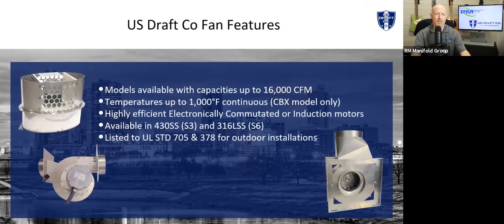A few features of our fans: our largest model goes up to 16,000 CFM — that's a pretty good sized boiler system. Our termination fan can handle up to a thousand degrees continuous. Not a lot of boiler systems are running a thousand degrees right now, but that's a great application for industrial kilns, ovens, stoves — all things that need to be vented and may need assistance. EC motors go up to one horsepower, a very simple zero-to-ten, very high-efficiency motor.